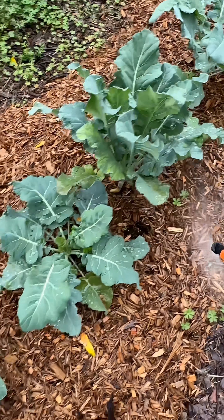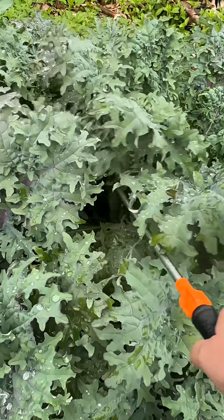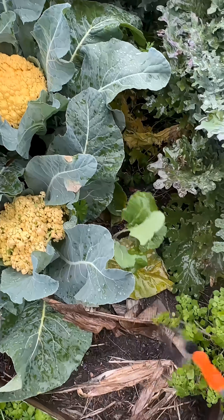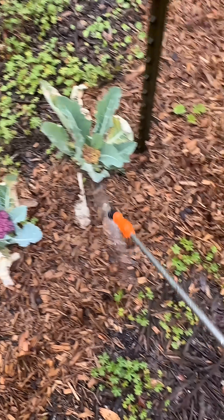Another good time to spray them is just before dark. Just make sure to water them in really well — you want to get them rinsed into the soil where they're nice and safe. Notice that I'm not spraying them on the leaves of the plants; I'm spraying them around into the soil. That's where they're going to live and seek out the pest larvae so that they can kill them.